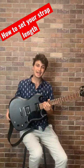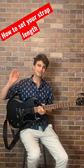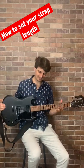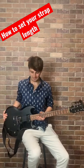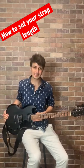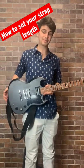The way I set my strap length is based on ergonomic principles. When I'm sitting down, I got my leg like this and I got my guitar resting on it. This is where I want my guitar to be when I stand up. Boom — that should be where your strap length is at.